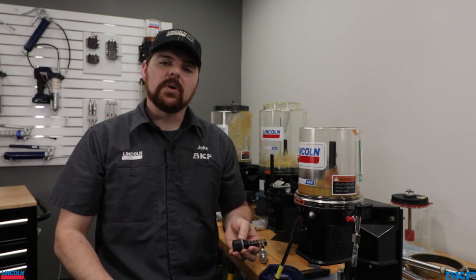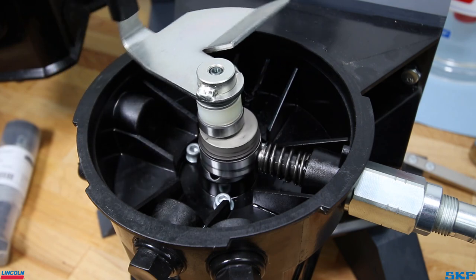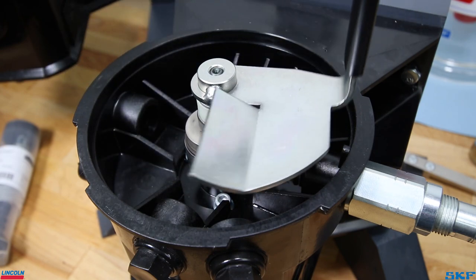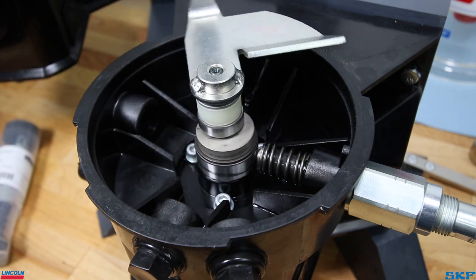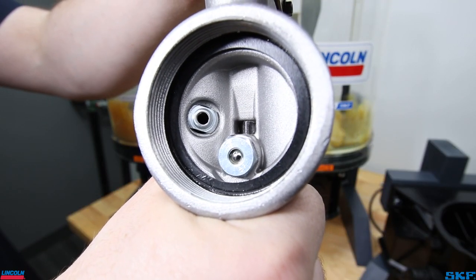Let's quickly explain how an element works. The pumping element piston is cycled by a cam lobe attached to an electric motor. The cam presses on a piston driving lubricant into the supply lines. A spring then assists with retracting the piston so the chamber can open for lubricant to enter. This operation closely resembles the cycling of a handheld grease gun.